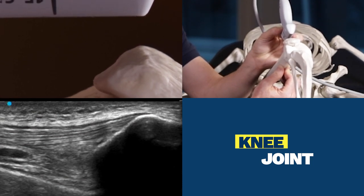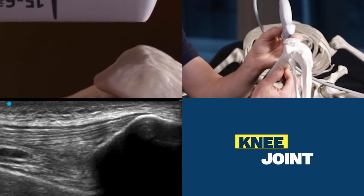The area of interest is going to be the hypoechoic, or very dark, area between the two fat pads that we'll show on the screen shortly. That's how we scan for the suprapatellar recess of the knee joint, which is how you get an injection into the knee joint fluid.